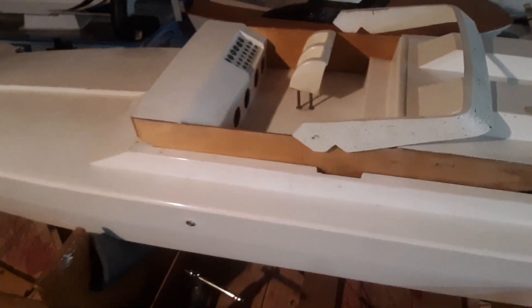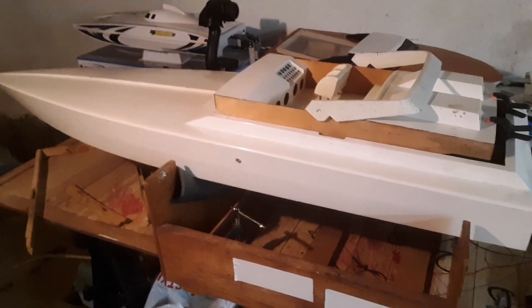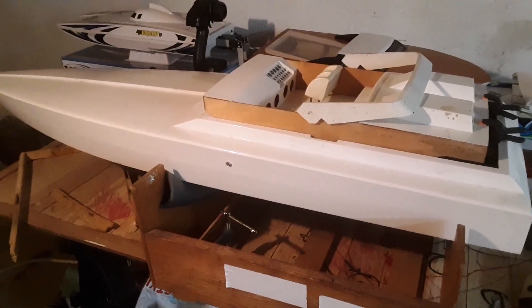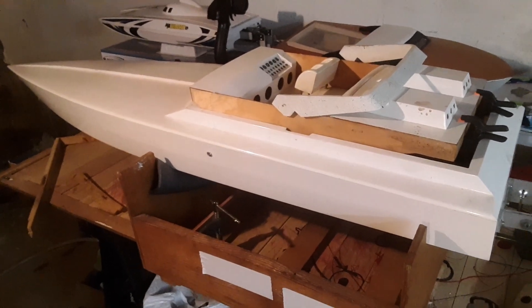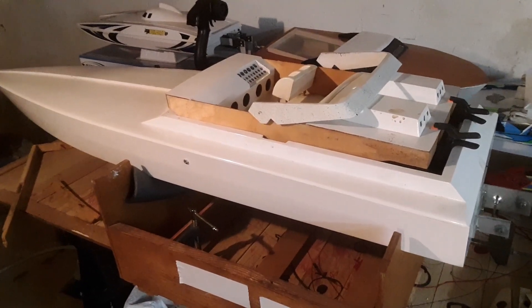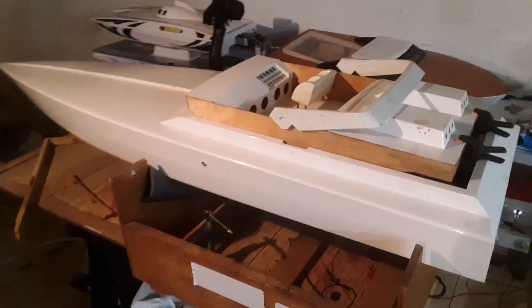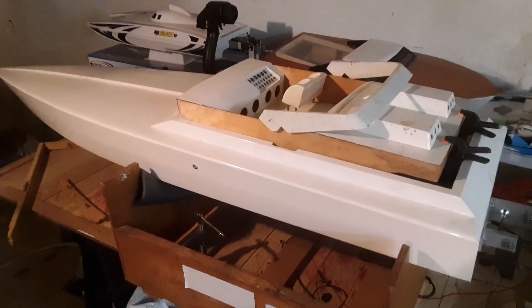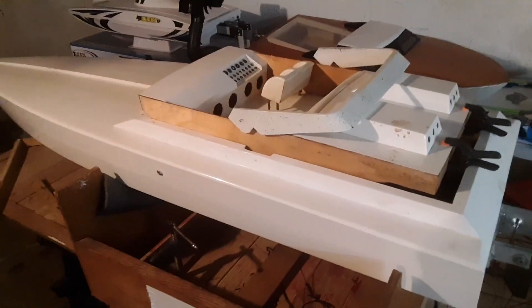I originally bought this boat and was going to make it electric powered on the cheap, but those plans didn't work out. It got benched for a bit, then I came up with the idea of using a weed eater motor, which went by the wayside. Then there were plans to put a Zenoa motor in it, but that never materialized either.